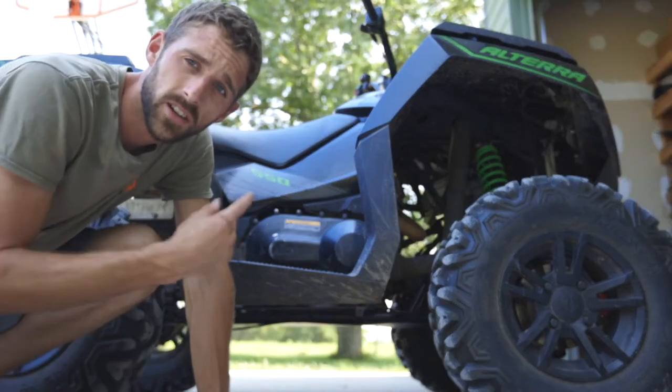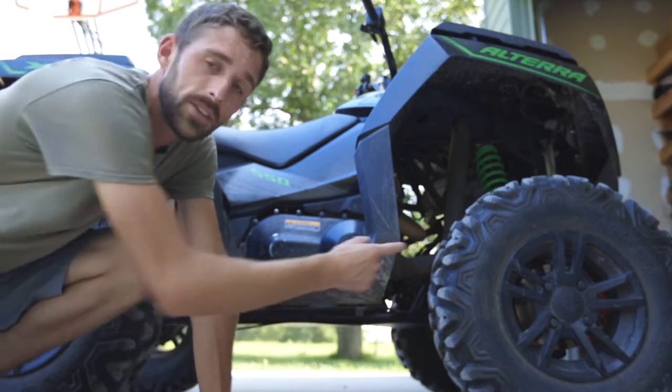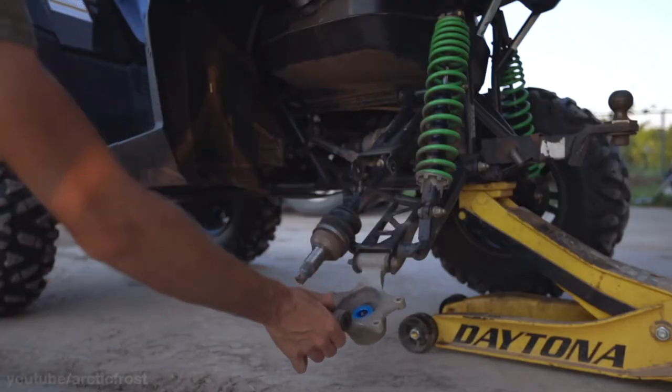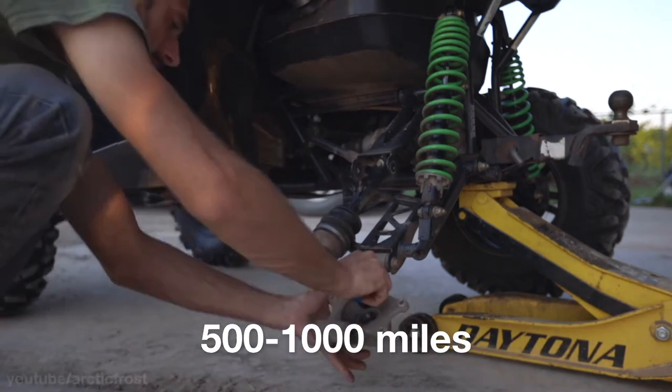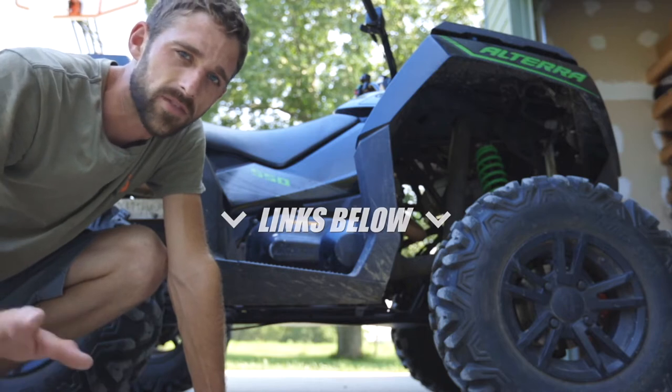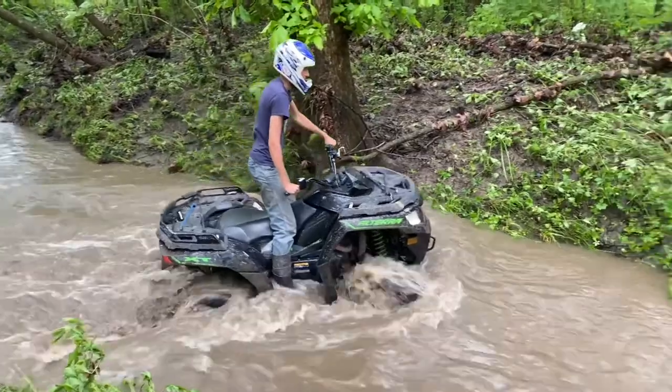There are no grease fittings on the Arctic Cat ATVs, but you can grease the wheel bearings and that gets way more life out of them. If you grease them every 500 miles or so, it will make them last so much longer, especially if you're getting into lots of dust, dirt, mud, and water.